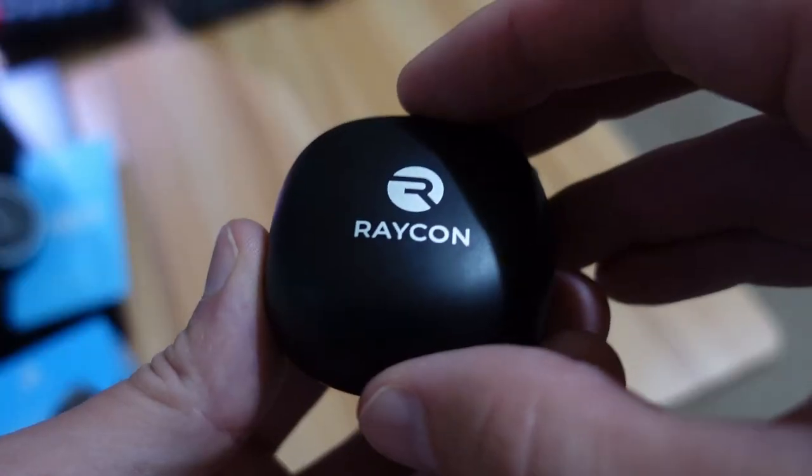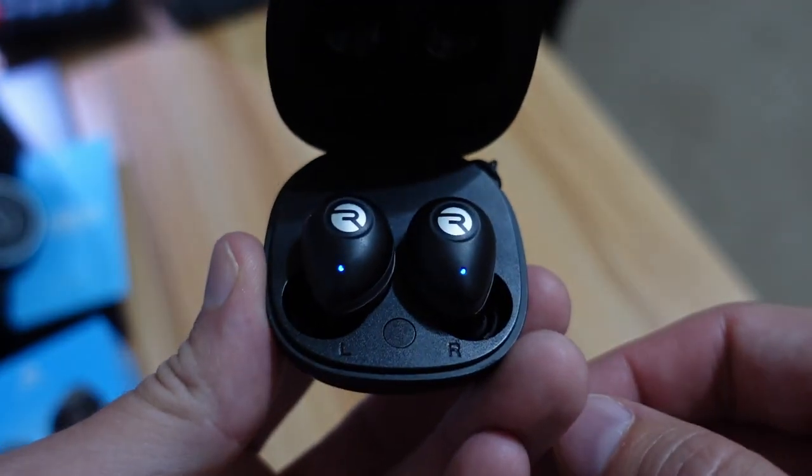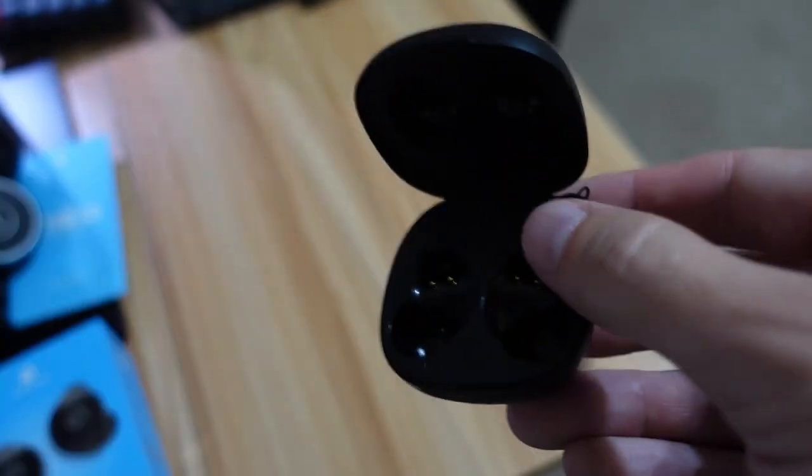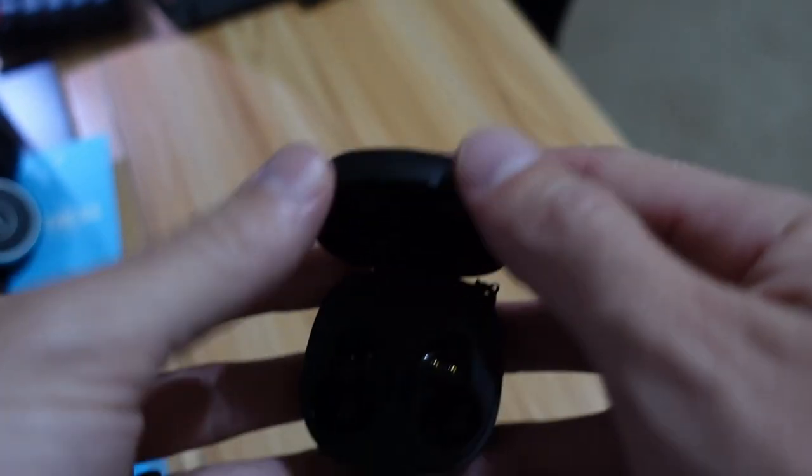Here is what you get when you buy the Raycon Fitness Earbuds. You get two earbuds that come in a nice small case that also recharges the earbuds. You get up to about nine hours of use, with another 45 hours from the charging case, allowing up to 54 hours total before you have to charge everything from scratch.